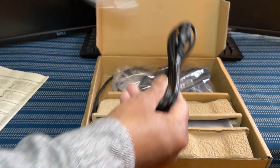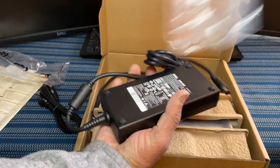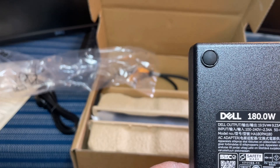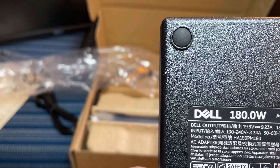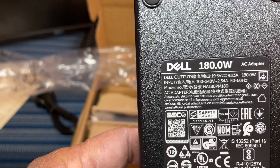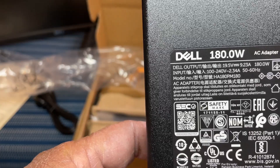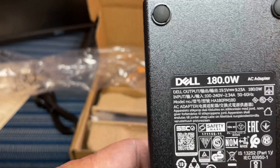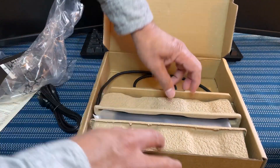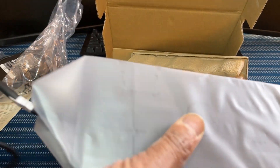This is the cable and this is the power adapter — a Dell 180-watt power adapter. This is more powerful because this Dell docking station allows you to connect four monitors and six peripherals, so you need a lot of power. That's why you get a bigger power adapter with this docking station. Now let's get to the main part — the docking station itself.